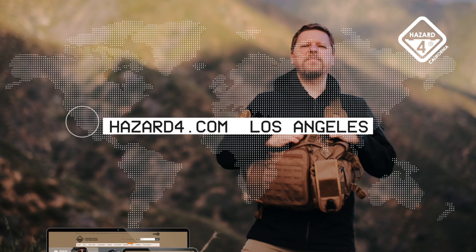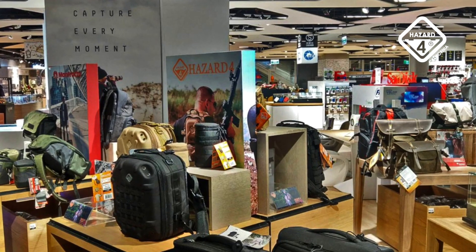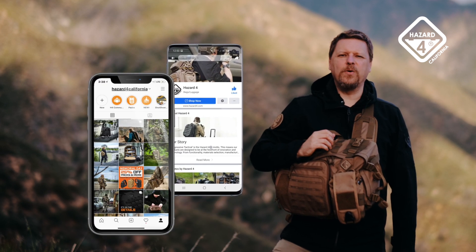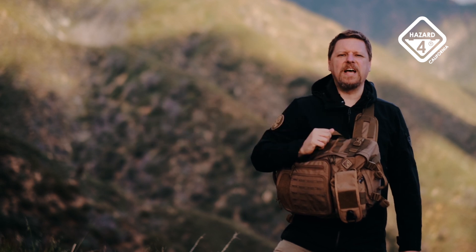Full specs on all of our products and buying options can be found at hazard4.com and from our global network of prominent retailers. Follow us on our active Instagram and Facebook feeds, and of course like, comment, follow, and ring the subscribe notification bell to stay current on developments at Hazard 4.